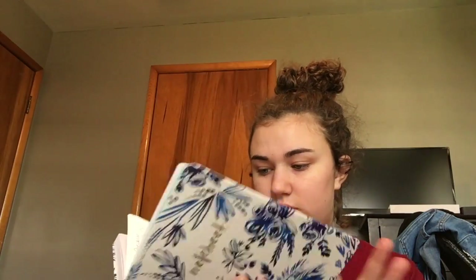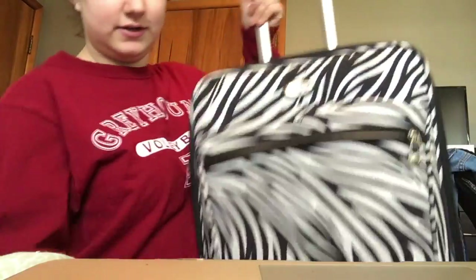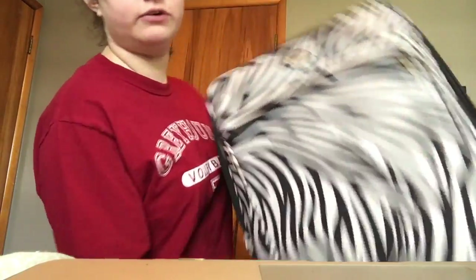The first thing I do when I'm going to pack is make a list of everything that I need to bring. I just write down everything and put a little box so I can check mark when I do pack. My suitcase looks like this - zebra print. I've had it forever. It's kind of small but I just shove everything in it.